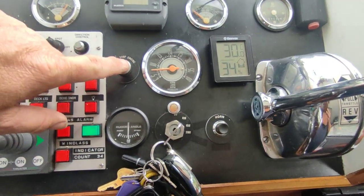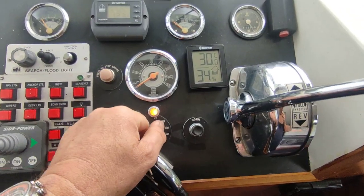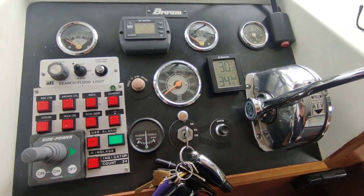This one's got the nice addition of solenoid stop. If you'd like further information on this delightful Broom 30, please contact me, Steve Biggs, at boatshednorfolk.com. Thanks for watching.